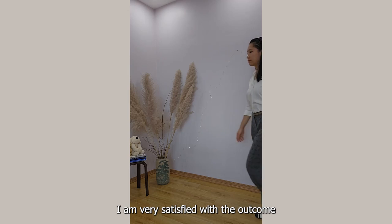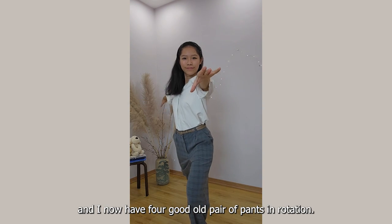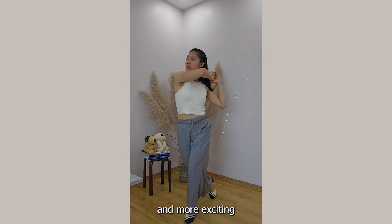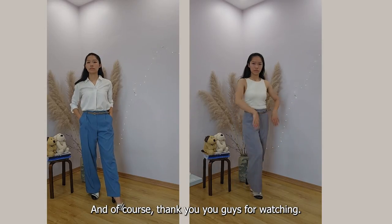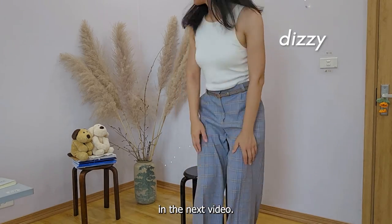I am very satisfied with the outcome and I now have four good pairs of pants in rotation. Thank you DressmakingAmore for making these projects less intimidating and more exciting with your patterns and instructions. And of course thank you guys for watching — I hope you have a lovely week and I'll see you in the next video. Bye!